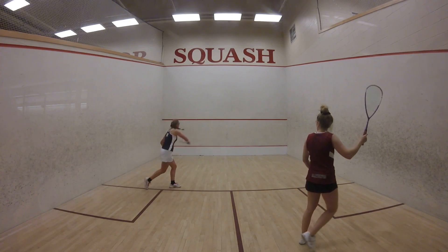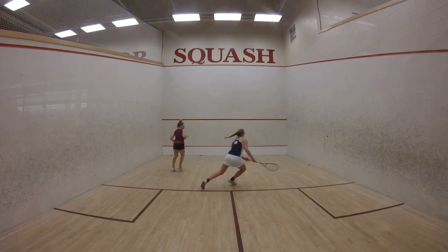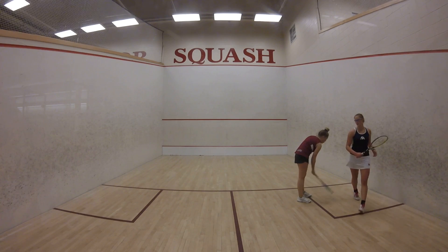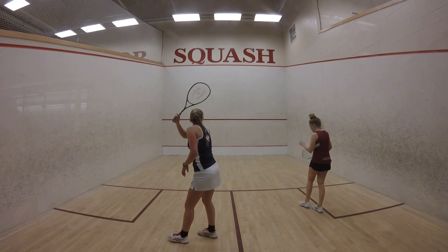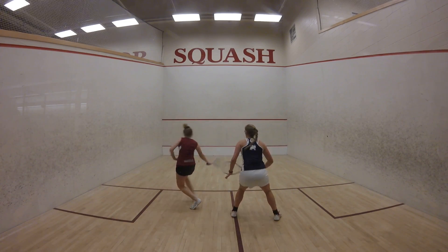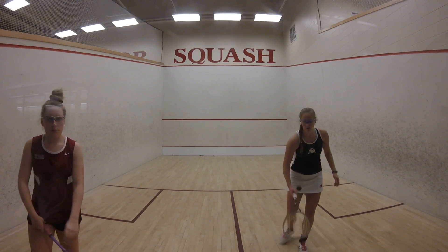One, the stick, two left. We went to 2-6 to the top. One, the one, two left. One, the one, the one. The other one. The other one, the two.